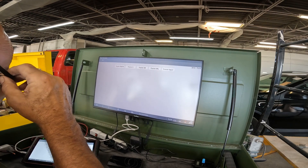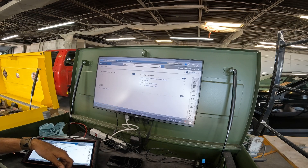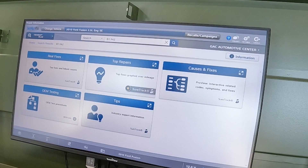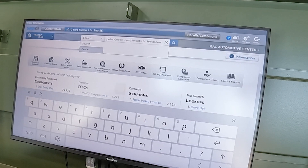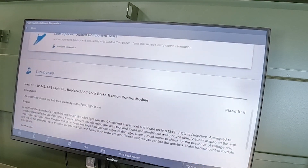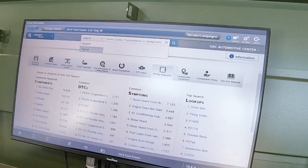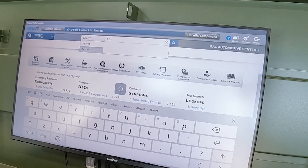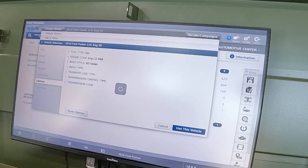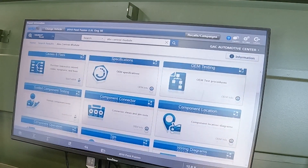On this one here we got a plain old Fusion SE model. I'm going to load repair information and go to the ABS control module component location. The control module on the 2.5L is in the right front, same for the 3.0 and 3.5. Let me verify the engine size — we definitely have the 2.5. So the control module is located in the engine compartment right there.